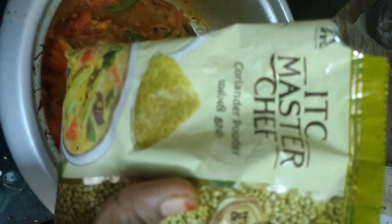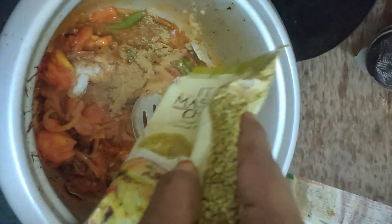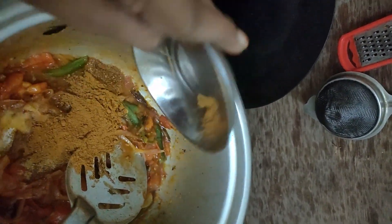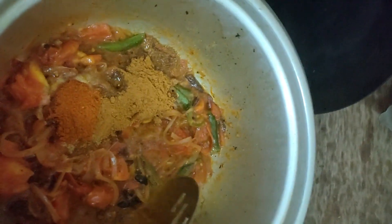Add a little salt. Add 2 spoons of coriander. Add 3 spoons of tomato with a little bit of salt.